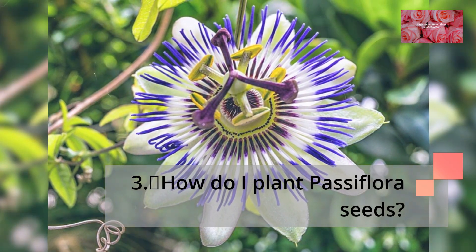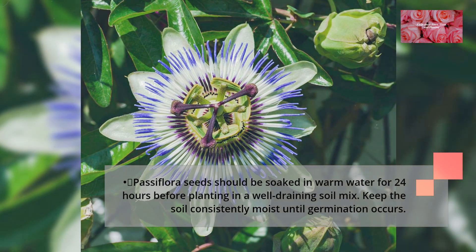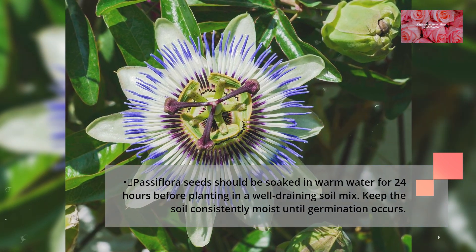How do I plant Passiflora seeds? Passiflora seeds should be soaked in warm water for 24 hours before planting in a well-draining soil mix. Keep the soil consistently moist until germination occurs.